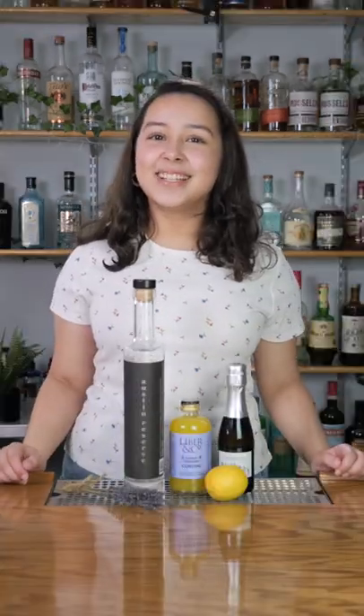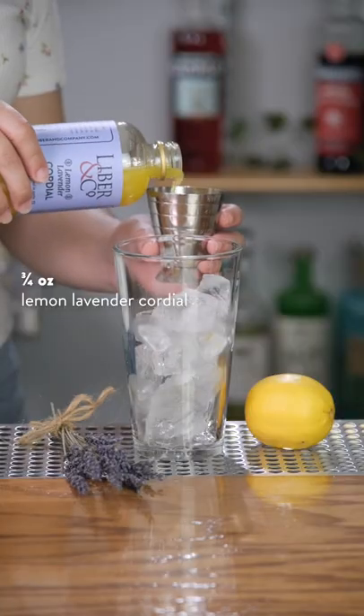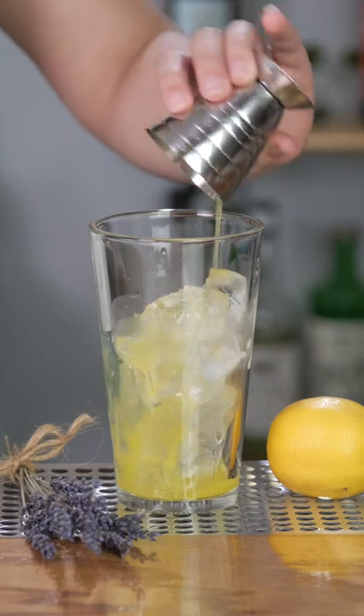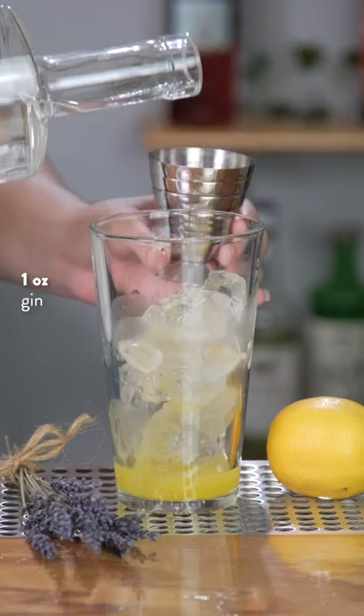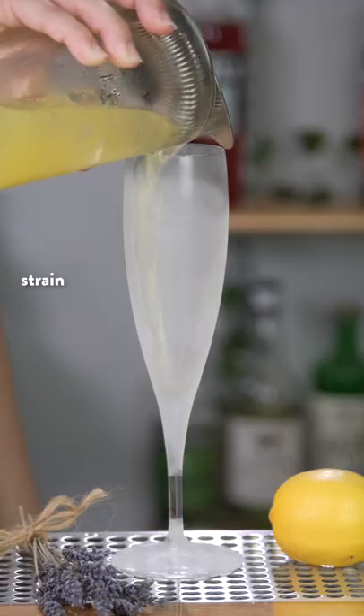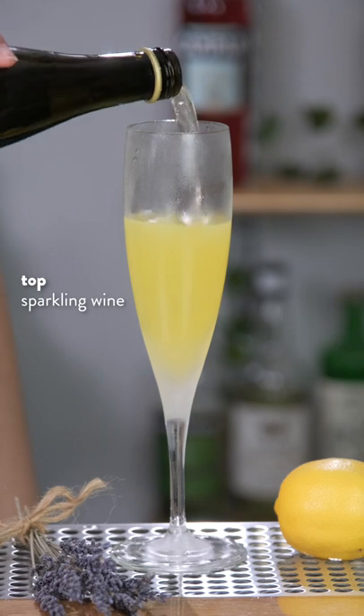Hello everyone. To celebrate the release of our lemon lavender cordial, today we'll be making the Provence 75. First, we'll add three quarters of an ounce of our lemon lavender cordial to our mixing glass with ice. Now we'll add one ounce of gin and give this a short shake. Strain into a chilled champagne flute and top with sparkling wine.